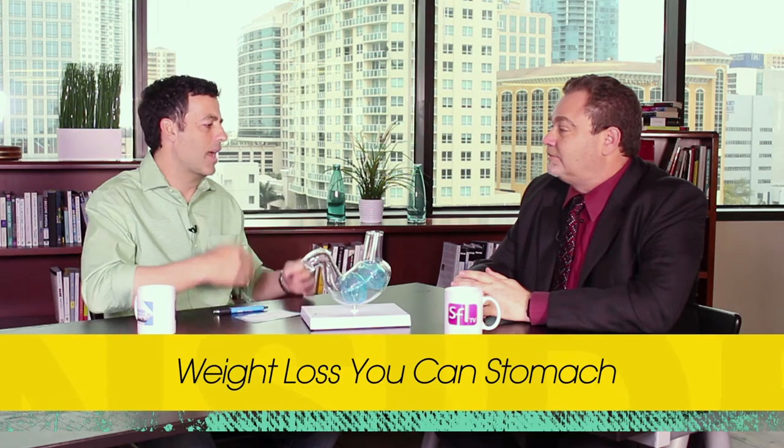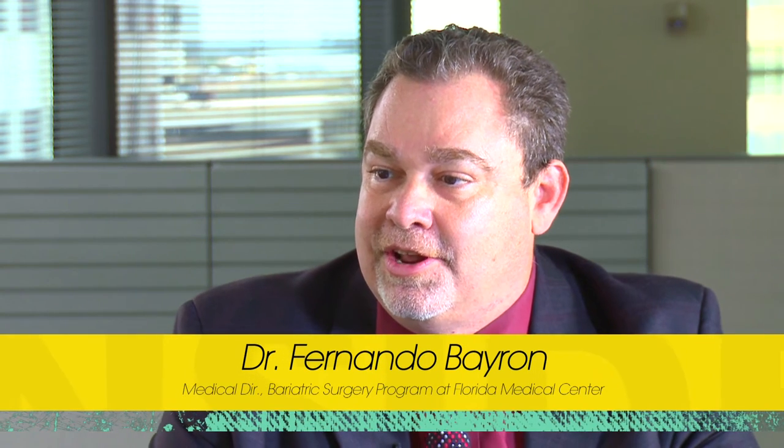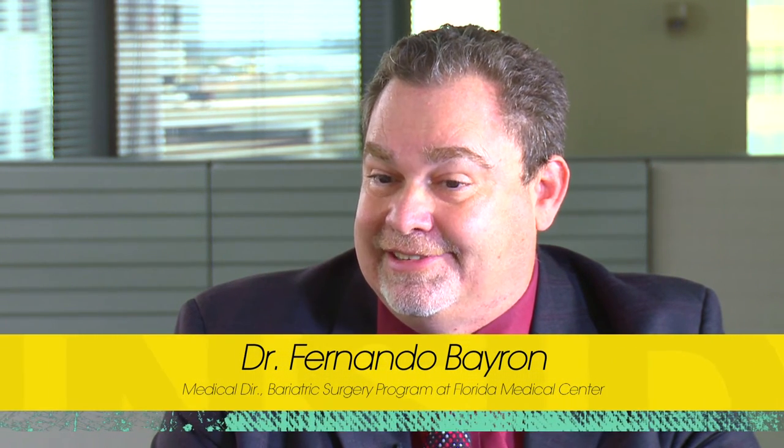And then what happens with the aftercare? Do patients have a smaller appetite? At the moment of implantation, we put into this double balloon system about a liter — a little bit less than a liter of saline solution. That is practically equivalent to putting into the stomach one and a half normal plates of food. So patients feel full — like they just got up from Thanksgiving dinner. And when you feel that full, you don't feel like eating anymore, because it's all about reflexes that the stomach has. That decreases the appetite.